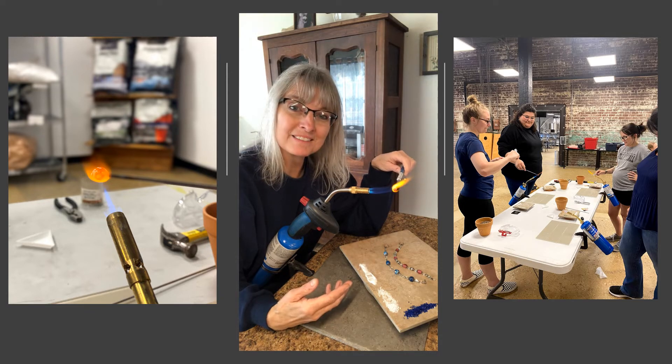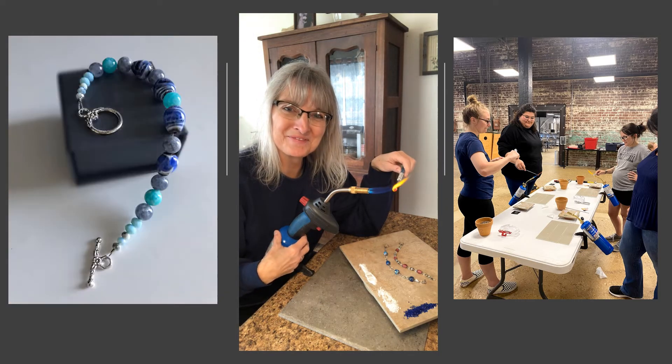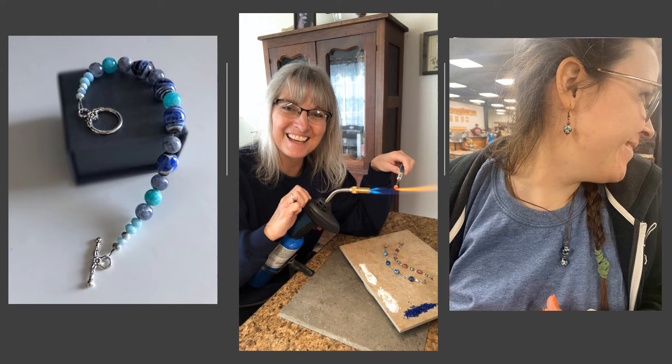It takes a copper tube, glass enamel, and a torch from the hardware store. So we'll be turning up the torches at the gathering this year. Hope to see you there.